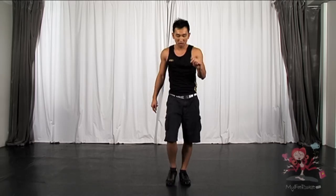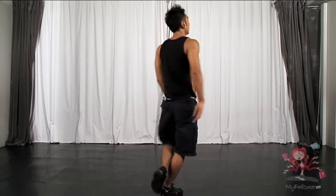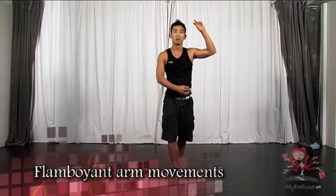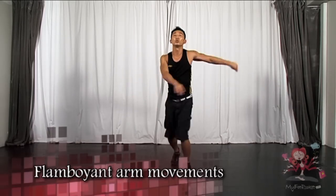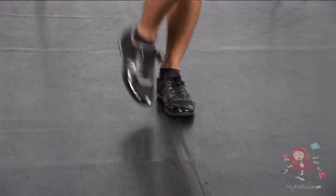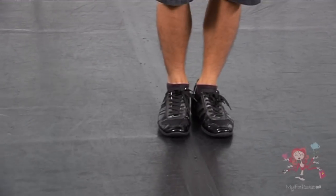One more time, make it slow. Seven, eight. One, two, three and four. Five, six, seven, eight. Bring it back. Three and four. Step and step together. Now bring it a bit faster — with the hands, make it more flamboyant. Seven, eight. One, two, three and four. Five, six, seven, eight. Back and to the front. Step and turn. Step together.